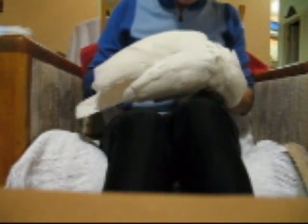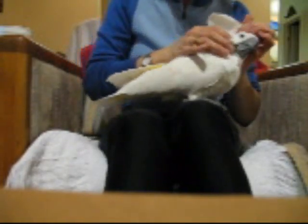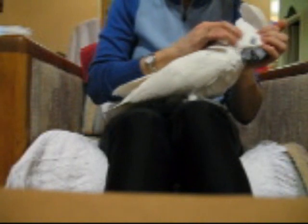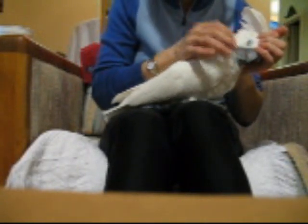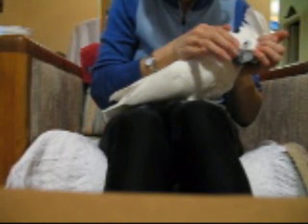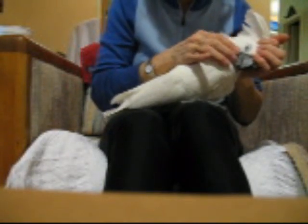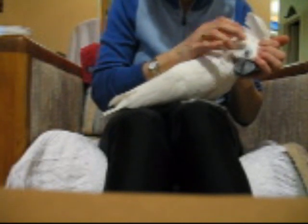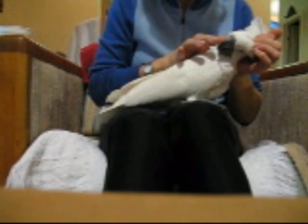And you don't have to be nice — she likes to be really rough petted. Oh yeah, that's nice isn't it. Very good, very good. It's very nice, very nice.